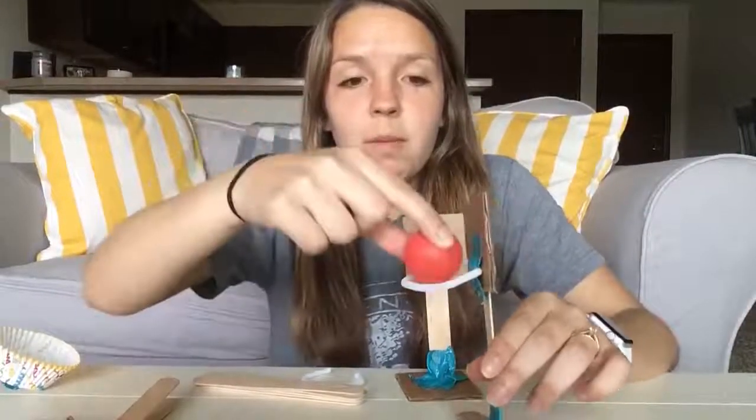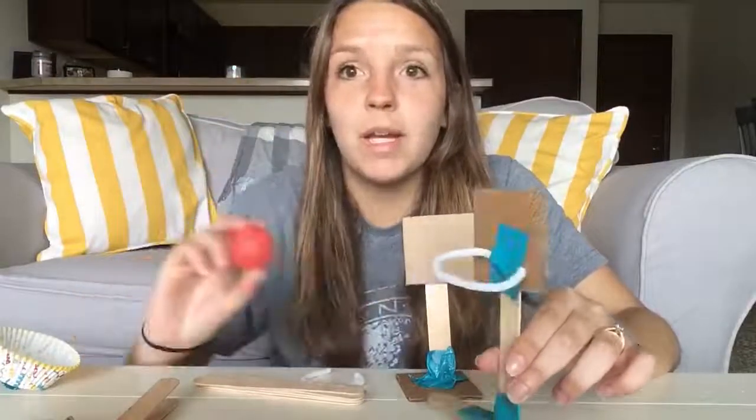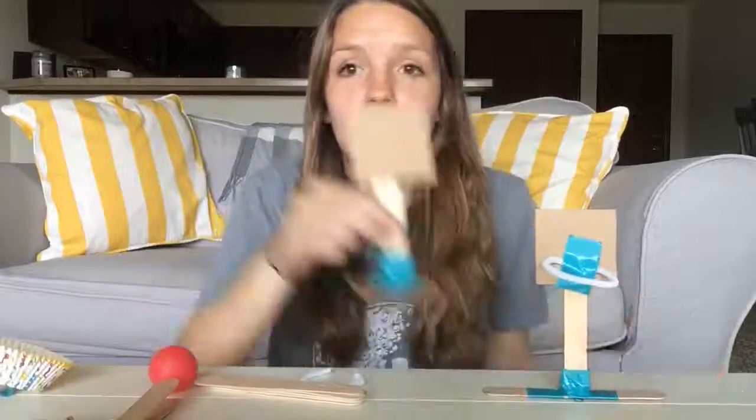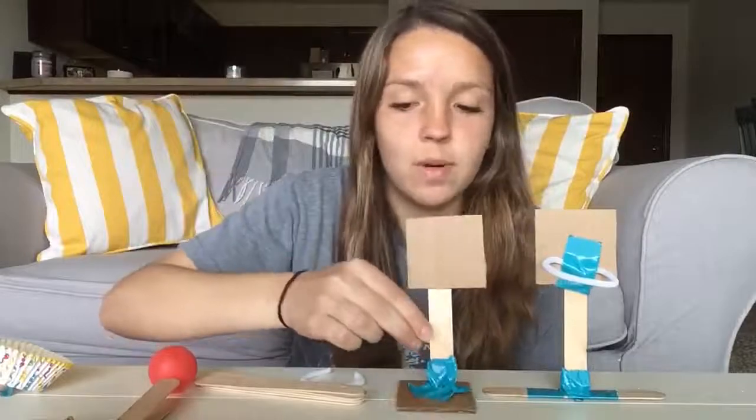When doing this, make sure that the ball you're using fits through the hoop, so make the hoop big enough for the ball to fit through it. My second version is the same type of thing just with a cardboard base, and that works just fine as well.